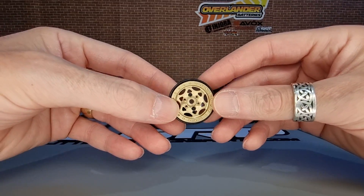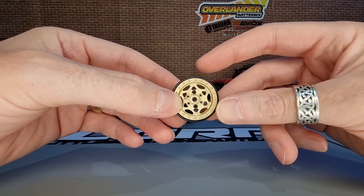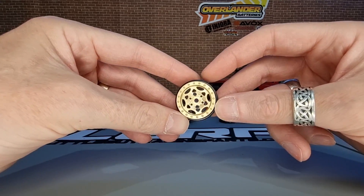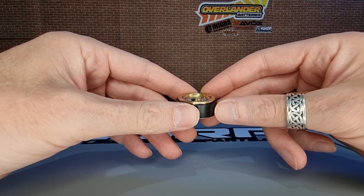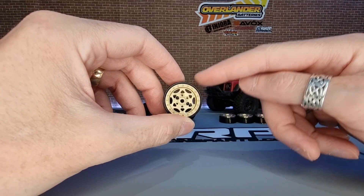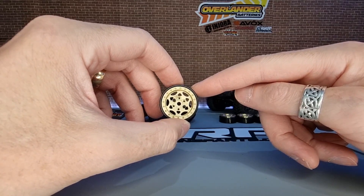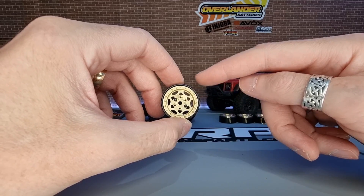Now for the brass Ghost wheels - it's a 1.1 inch wheel. You can get them in different colours and different materials. I've gone for the all brass, so 40 grams a wheel, with a nice offset. One thing to note is these brass wheels won't work with your stock TRX4M tyres because they're 1.1 inch instead of 1 inch. So just something to be aware of.